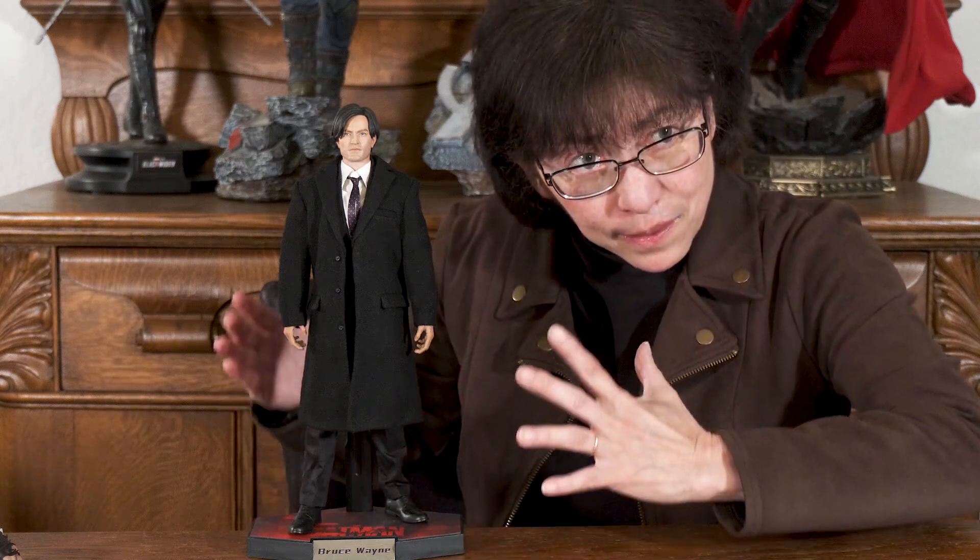Welcome to another episode on our channel. In our last episode, I unboxed this figure from Daft Toys — Bruce Wayne, Robert Pattinson — and I gave you guys a fair warning that the head was probably going to be not good, and it truly is not good.